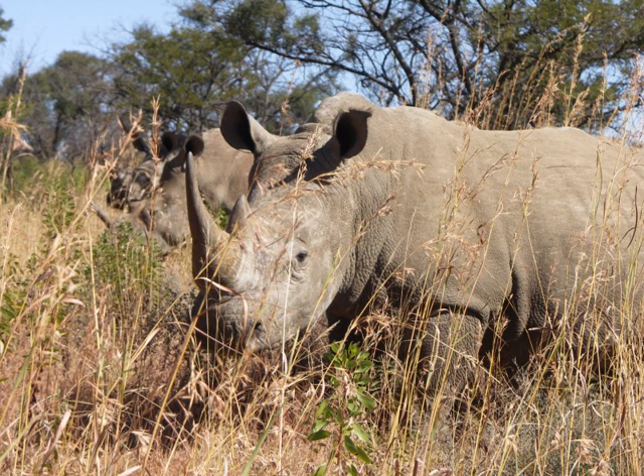Green hunting, eco-hunting, green bullet concept, green darting, darting safari — is the practice of hunting game animals with tranquilizer dart guns or bows and the subsequent release of the live animals.